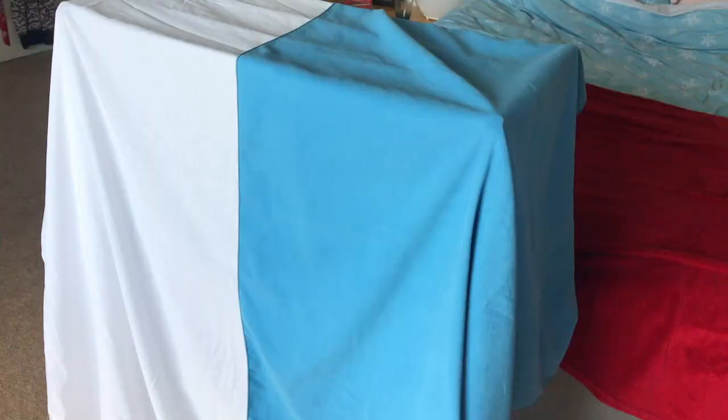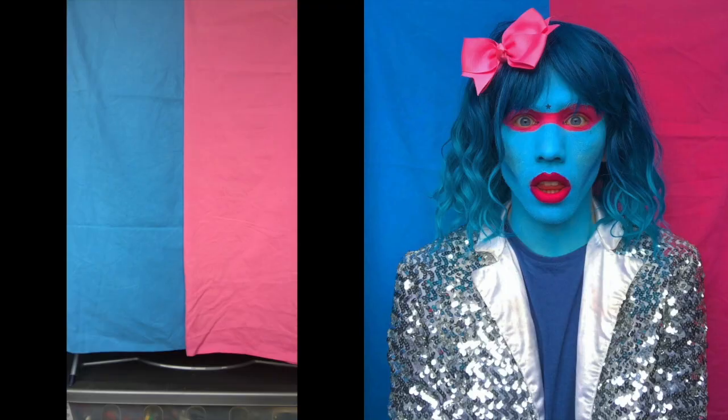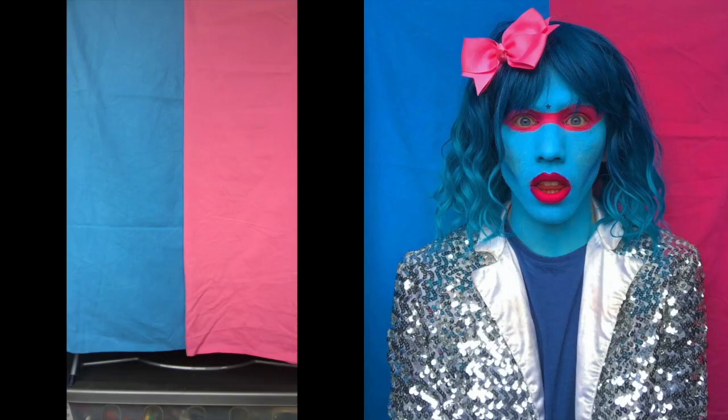You can hang fabric from anything — a desk, drawers, a door, a shelf, anything. Here, I've used a white bed sheet and a blue travel towel to create a two-block colour background, which can work nicely if you're using two colours for your shoot. In this shoot, I used pink and blue, which worked perfectly with the look.